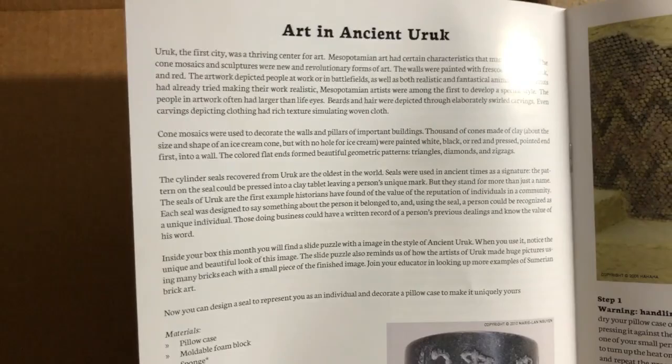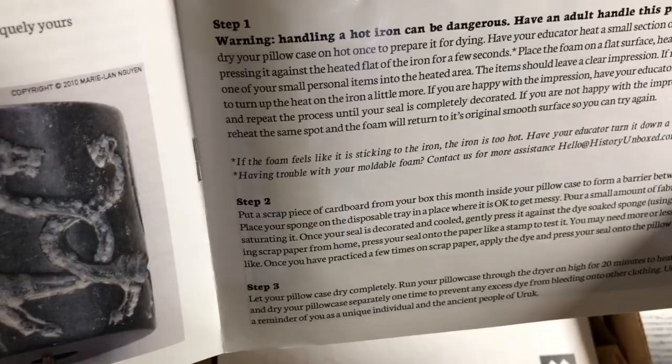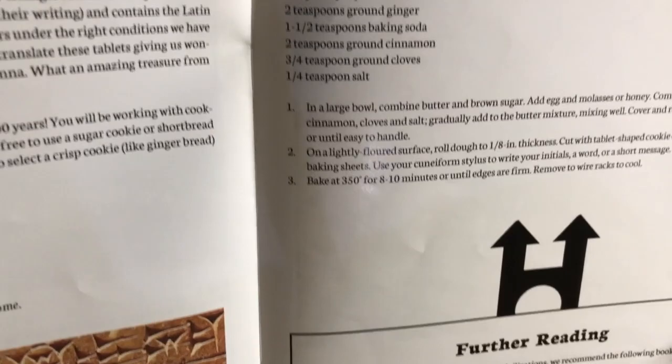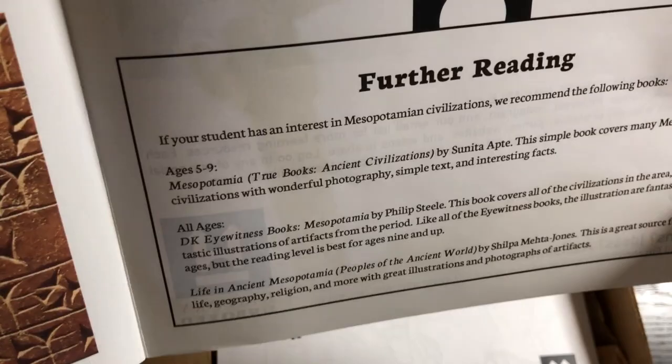It doesn't come with the books but gives you the suggestions. Then it covers art in ancient Uruk and gives a craft to do — the directions and materials for the craft are in the box. It also gives a recipe and directions for cookies, and the materials you need are in the box, though the actual cookie ingredients aren't included. It also gives further reading suggestions, which again are not included but are recommended.